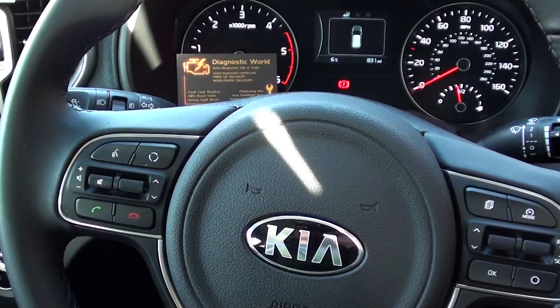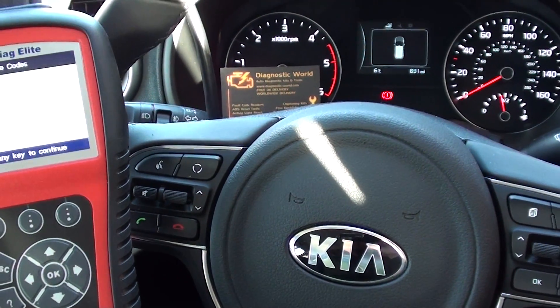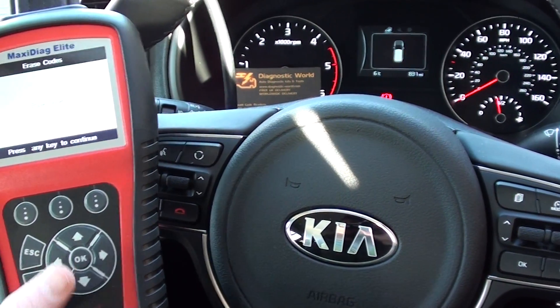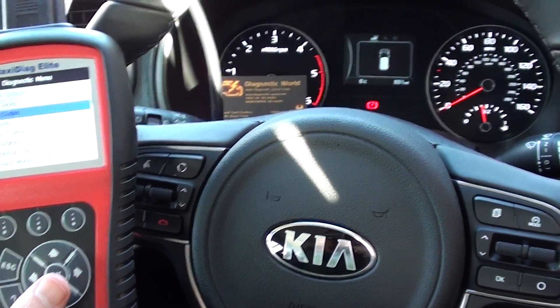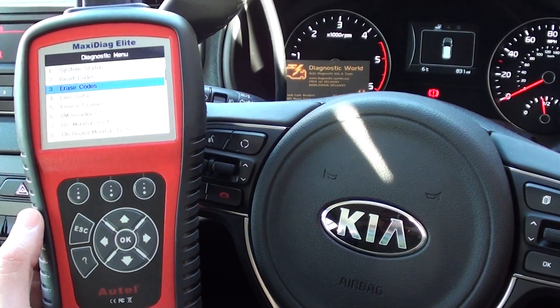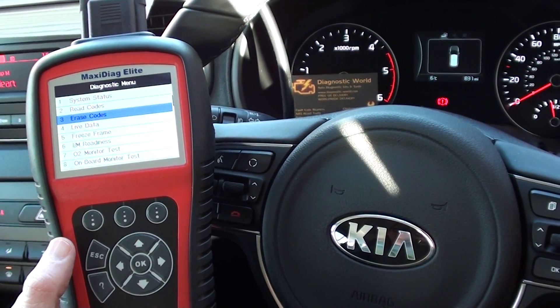So that's the Autel MD-701. It's great for use with Asian vehicles — this Kia is absolutely fantastic with it. It is available at Diagnostic World, www.diagnostic-world.com, or you can click the link directly below this video and it will take you to the website. Thanks for watching and I hope this helps.